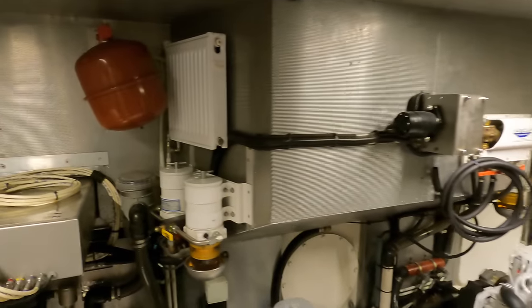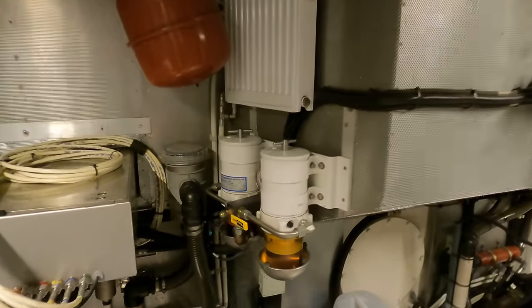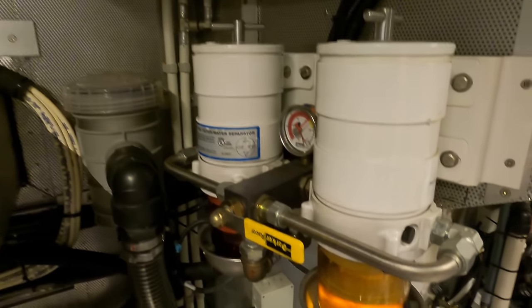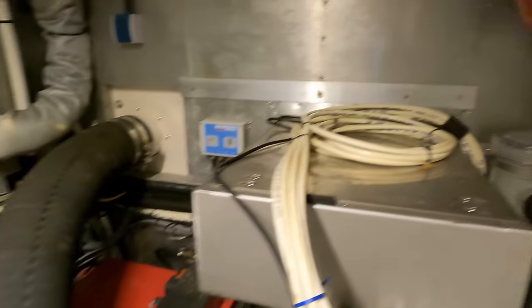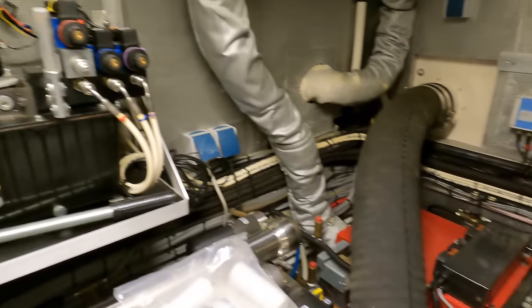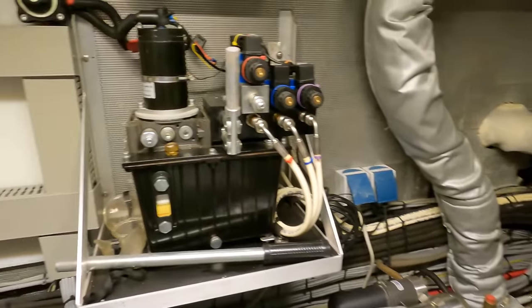One of the key elements to highlight here is the fuel system, with an ample capacity of 4,000 litres, supporting this boat's long-range nature. The fuel tanks are designed and positioned to ensure optimal weight distribution, further enhancing the vessel's stability and performance.